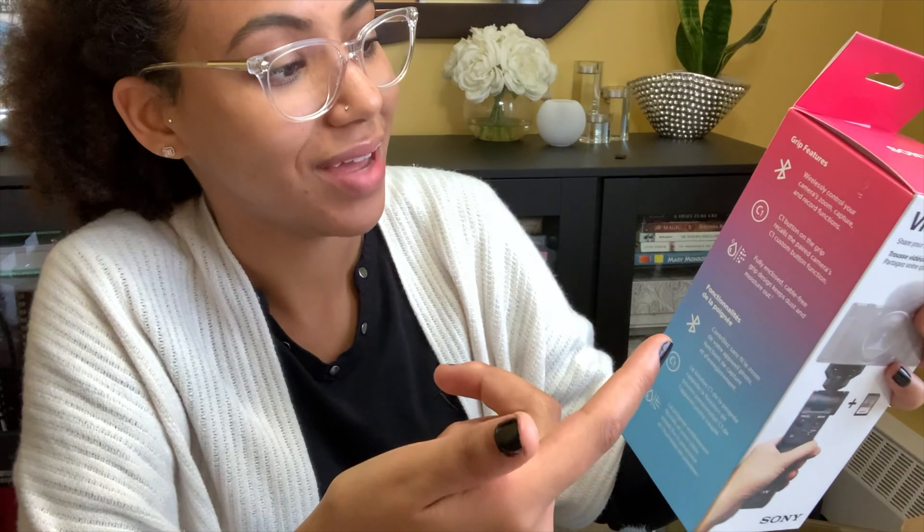There's a memory card — good. Only 64 gigabytes. I'm sure this is not going to go anywhere with 4K video — we'll see. Love it. Boxes inside of boxes.